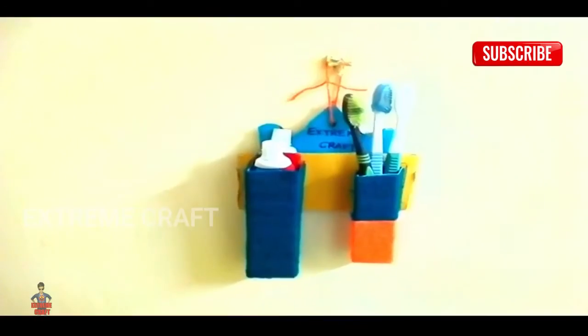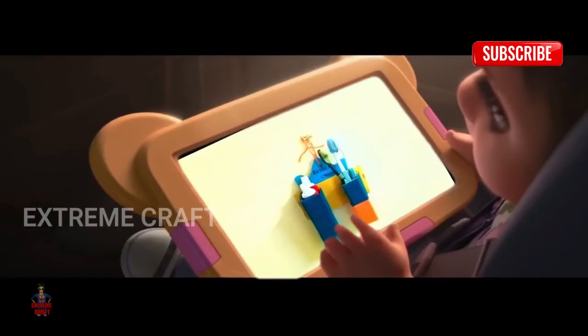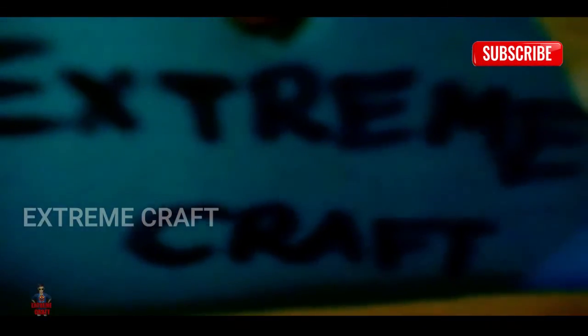Nice. I made the game in the middle. I'm going to take a look at the same time.